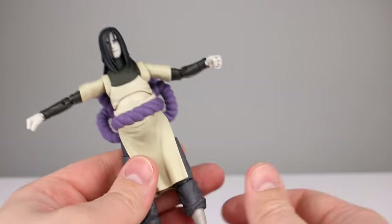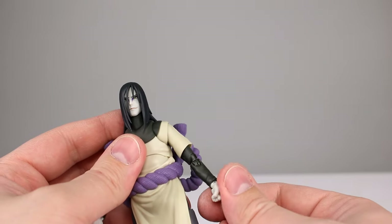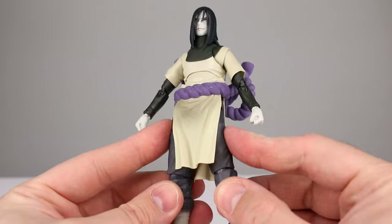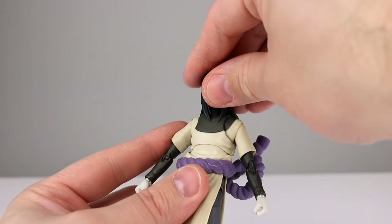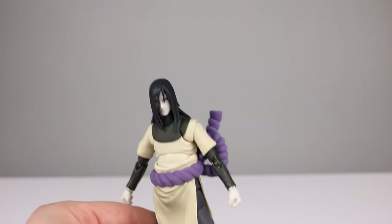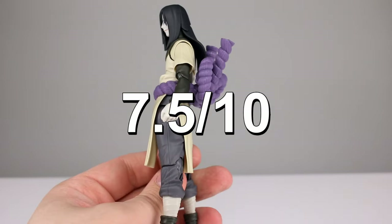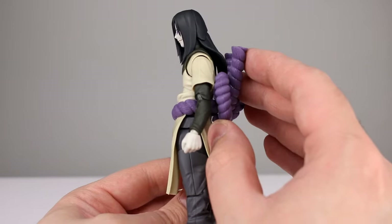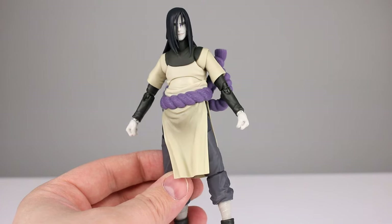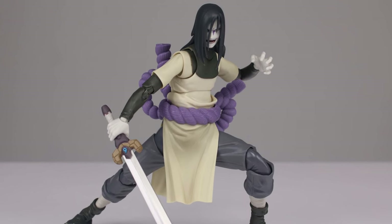He ended up being pretty decent articulation-wise — not the best they've done, but up there. The neck is a little limited because of the hair, but there's not much they can do about that. I'm giving articulation an eight. You're going to be able to pose him surprisingly well, maybe just not the head. I'm giving him an overall rating of seven and a half. This figure turned out pretty nice — it's another solid addition to the Naruto line of figures from Bandai.